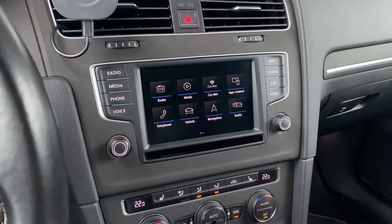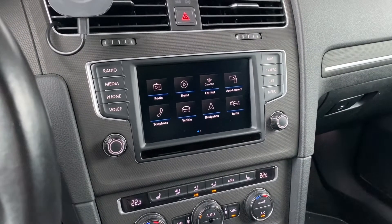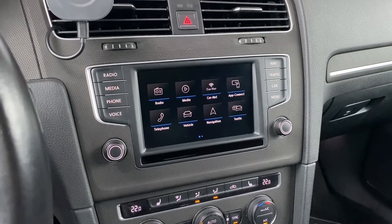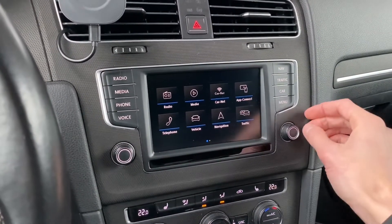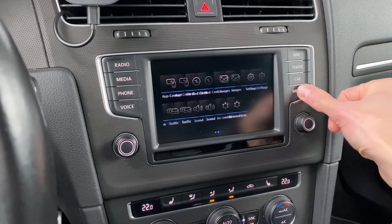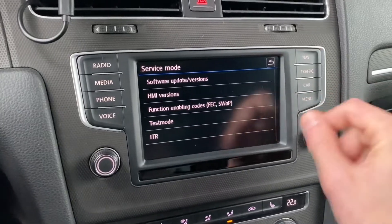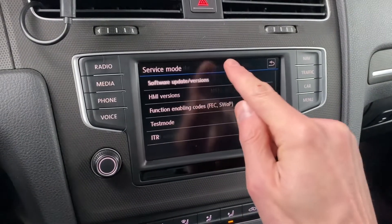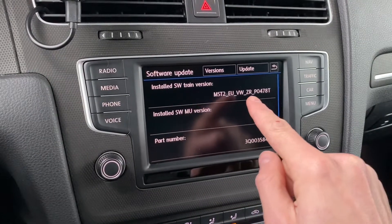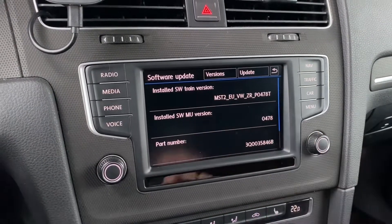This is the MIP2 standard unit in a Volkswagen ZR vehicle and we are going to update the radio database logo information. First of all, press and hold the menu button for about three seconds, go to software update, and check the software train version — this is the software that is installed in your unit.